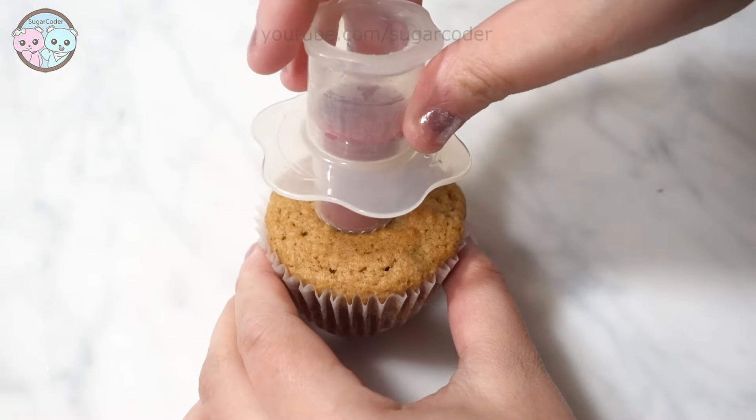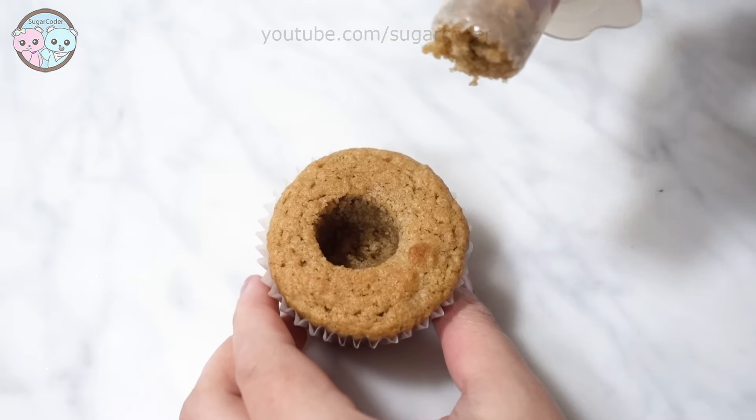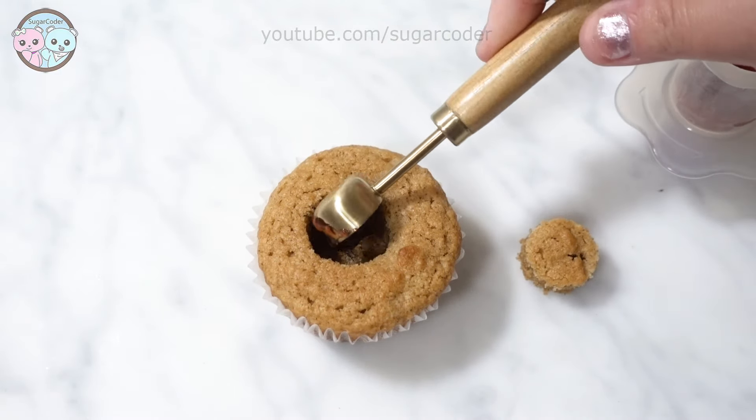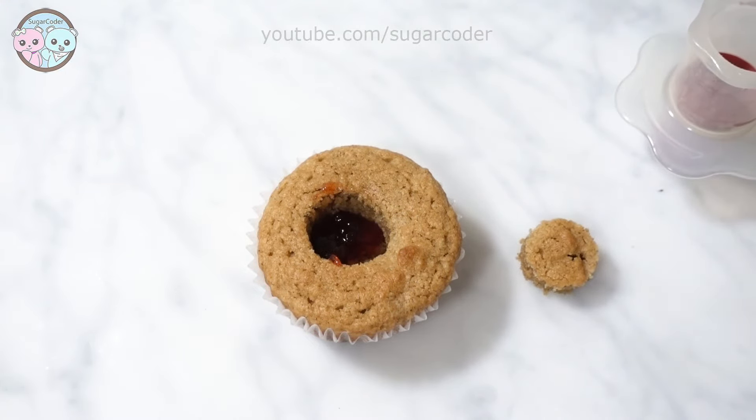Once the peanut butter cupcakes cooled completely, I used a cupcake plunger to take out a bit of the center. Then I filled it with strawberry jelly and put the center part back onto the cupcake to cover the jelly.